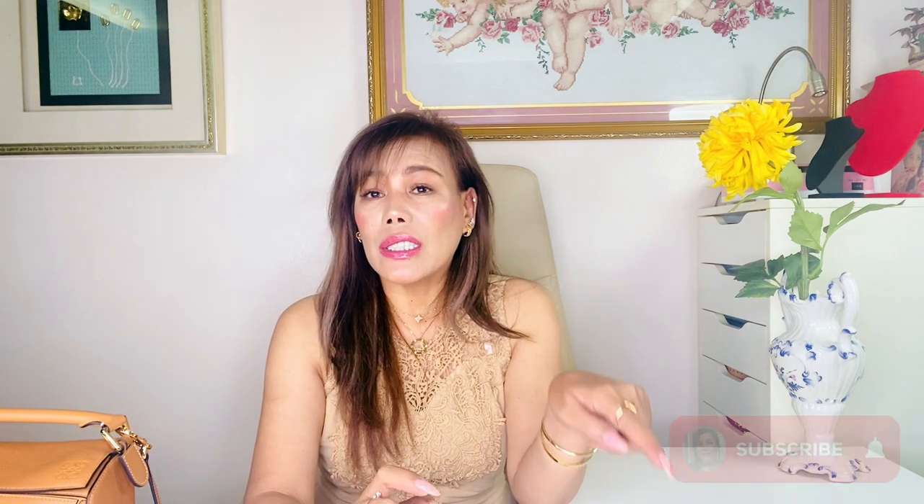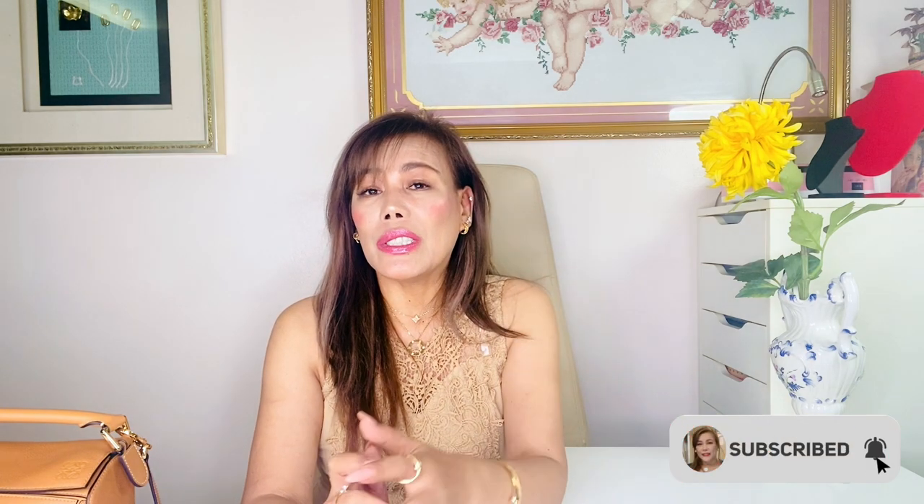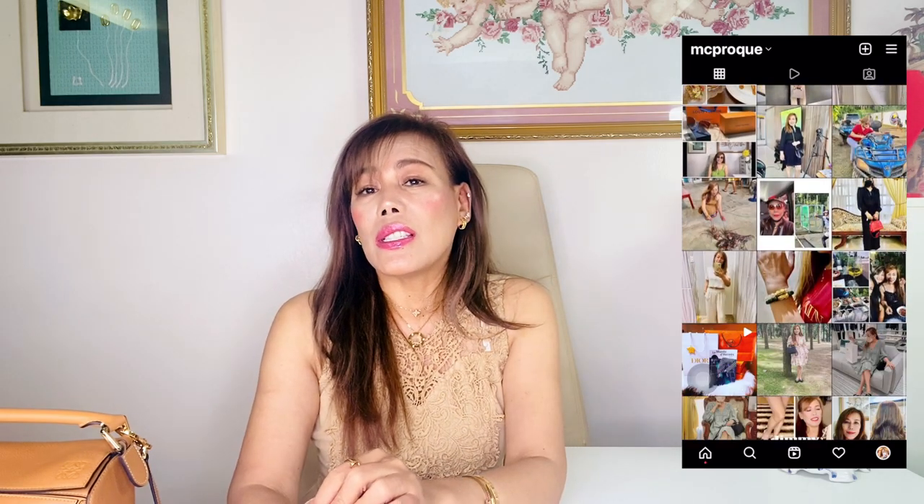If you are new here, my name is MC. You may comment down below videos you want to see. I do luxury fashion and lifestyle related content, so make sure to subscribe if you haven't already and turn that bell on for new videos. Also give this video a thumbs up if you like it, and follow me on Instagram — a link is always in the description box below.